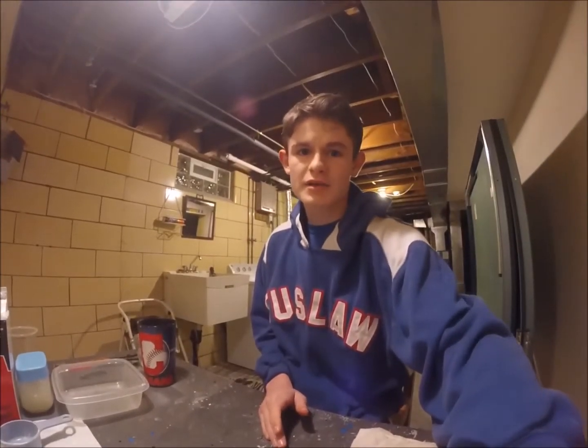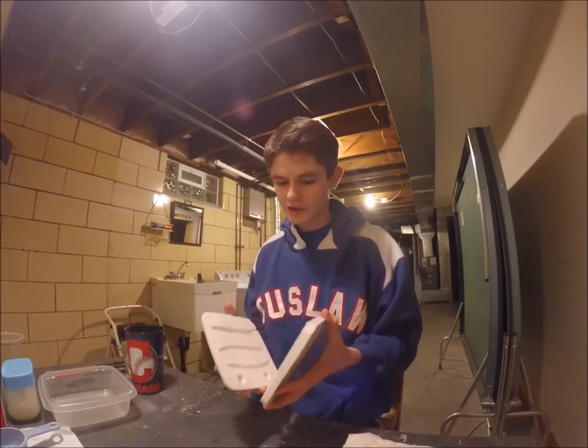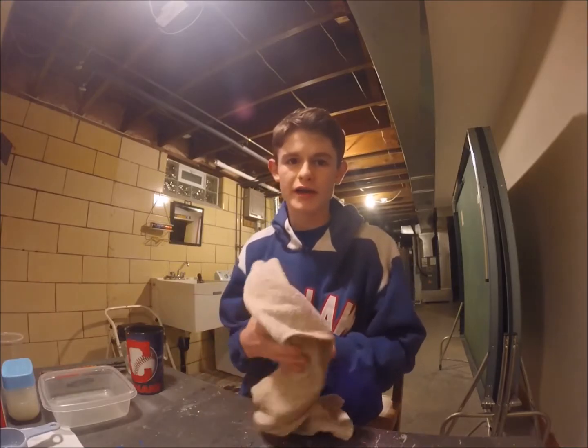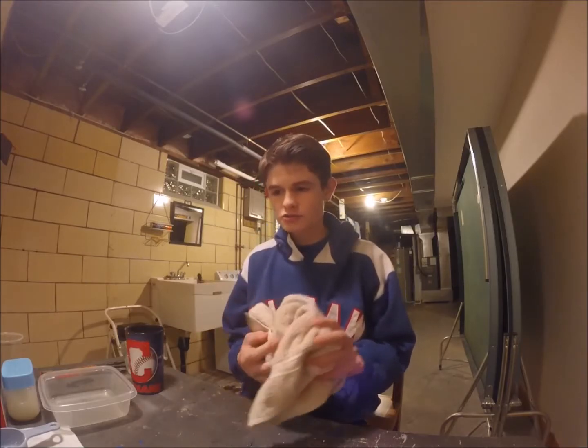Hello guys, it's Karen. Today I'm going to do a tutorial video on how to make a Senko mold out of plaster of Paris and just some water. But before I get started, I have a live feed going on Instagram right now and whoever is in it is going to get a shoutout. So I'm going to give a shoutout to...